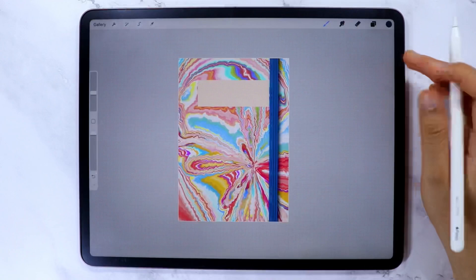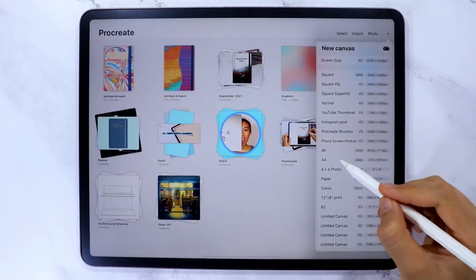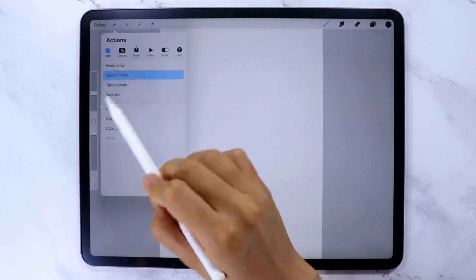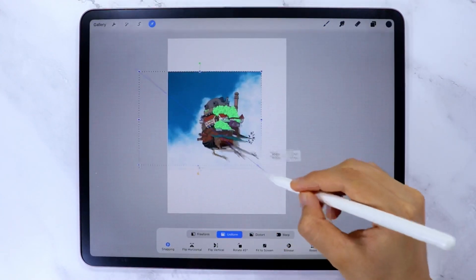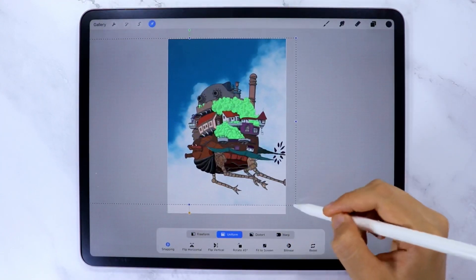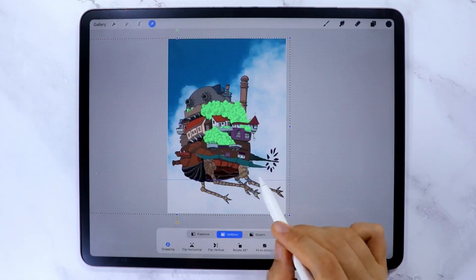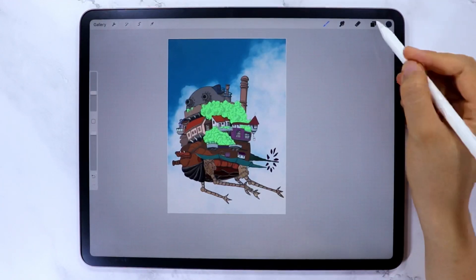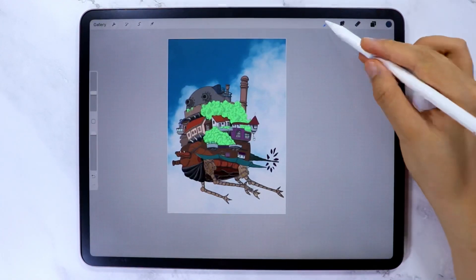The next method is to create notebook covers using pictures. Create a new canvas in Procreate, tap the wrench icon, and under the Add option select Insert a Photo. Select the image you want to use — this artwork is actually my wallpaper and a design element from my July digital planner, so it may look familiar. Resize and reposition the image until satisfied, then add the elastic band designs again, and export as PNG.